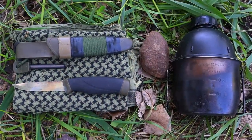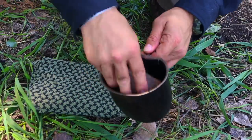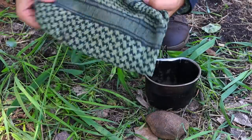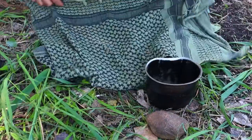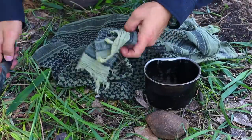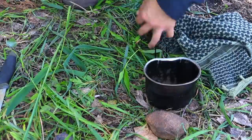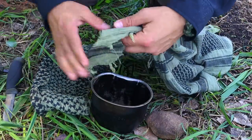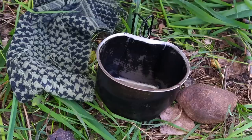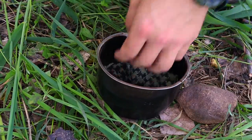For skill number six, we're going to make char cloth using an open container. There are several ways to make char material, but today we're using items from our basic survival kit: a canteen cup, a rock we found, and a shemag that's been cut up into strips. We fold those strips and place them inside the canteen cup, then put the rock on top, and we're ready to go.